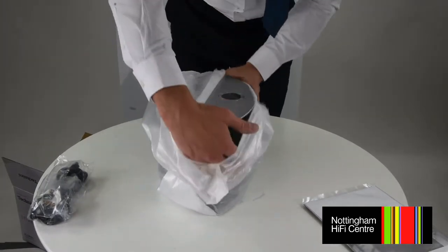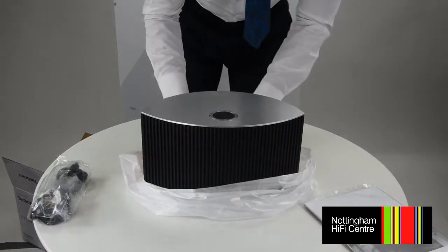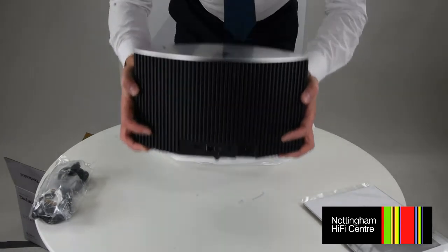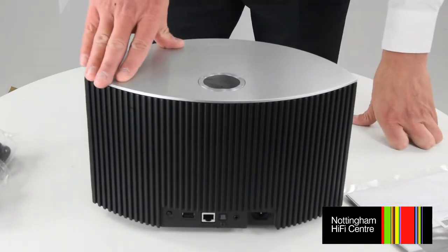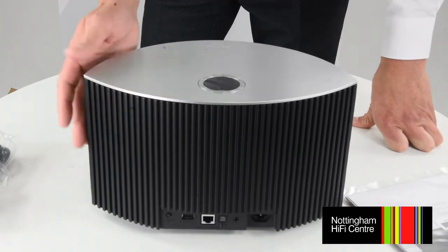From the outset you'll see it's finished in a superb metal finish — it really is a piece of art. You can feel by the weight of it the quality; it's definitely an impressive bit of kit. This is what you'd expect from Technics build quality wise, which is why they're one of the audio leaders, but I'll show you a little bit more about what this device can do.